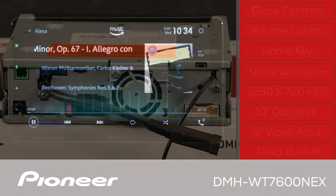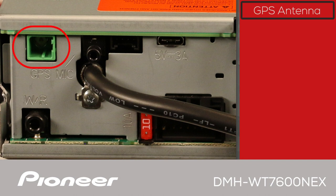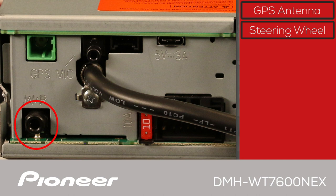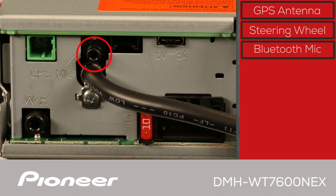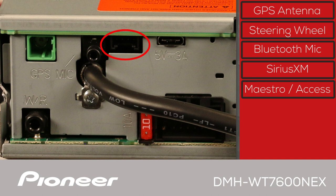The back panel of the DMH-WT7600NEX starts with the GPS antenna input. There is a jack for operating steering wheel controls through an optional third-party adapter, and a jack for the Bluetooth microphone included with the receiver, used for hands-free phone calls and voice commands. There's also a port for the optional SXV300 SiriusXM tuner, and a port for the optional iDataLink Maestro RR or Metro Access OEM integration unit.